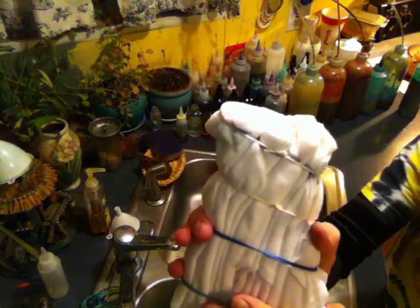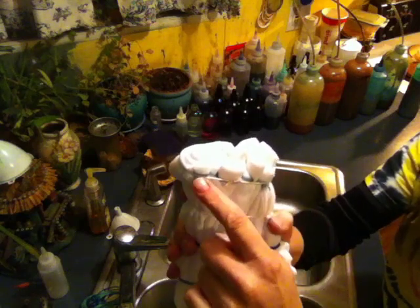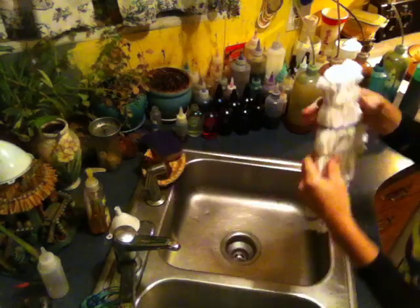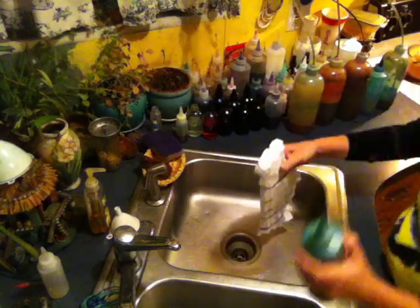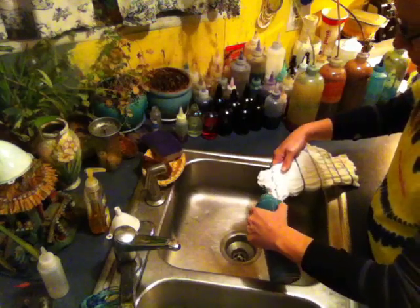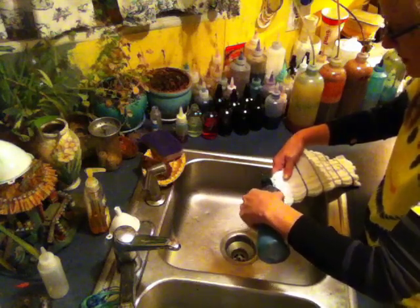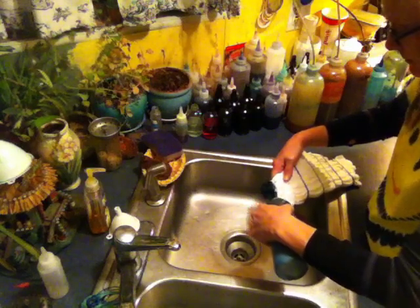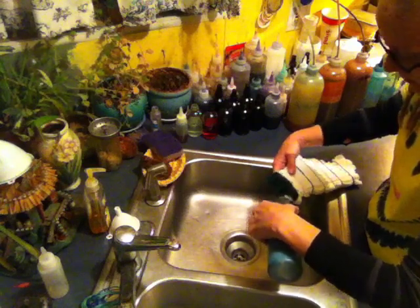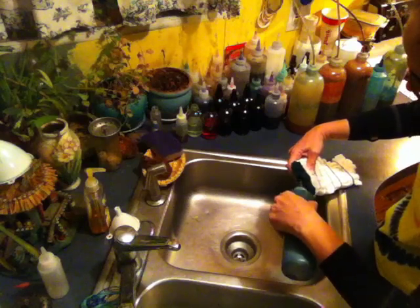We'll dye right along that string line there — there's the line that we drew when we folded it — and also dye right up to that string line there. That will be green, so here is my green, and I'm going to start out at the edge so I can get control of the flow of the dye before I get too far in. This is a two-sided pattern, therefore this fold right here is pretty darn thick.